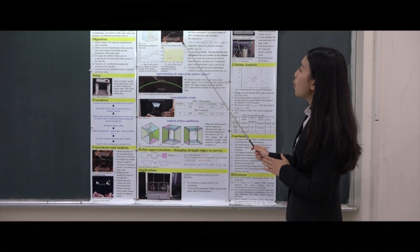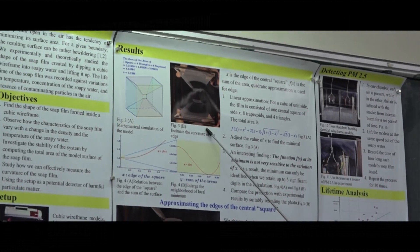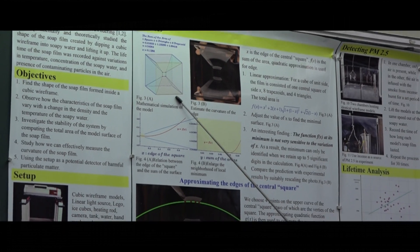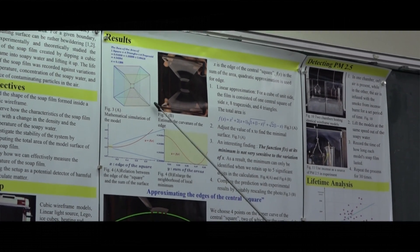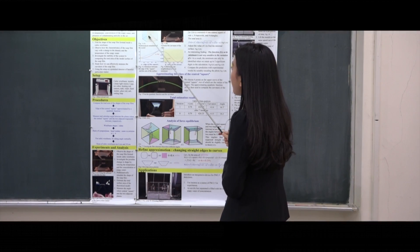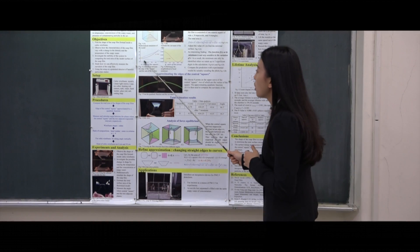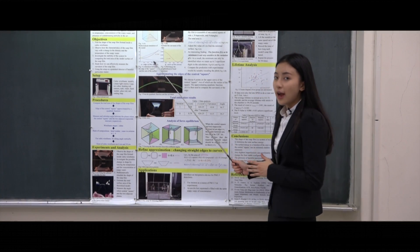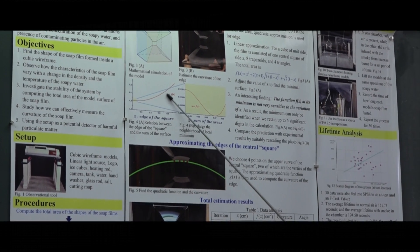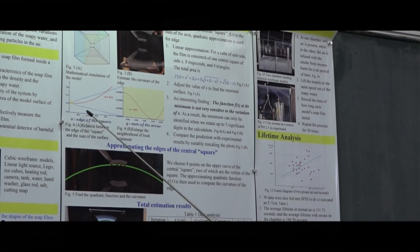A soap film in the open has the tendency of minimizing its total area. To conveniently calculate this area, we first suppose the edges of the center square are straight segments. The mathematical model I used to compute the total area consists of one square, four triangles, and eight trapezoids. Ideally, we expect the soap film to settle down to the x which minimizes the area. However, we found that F is very insensitive to changes in x. From this figure, one can hardly suspect there to be any minimum because it looks so flat.